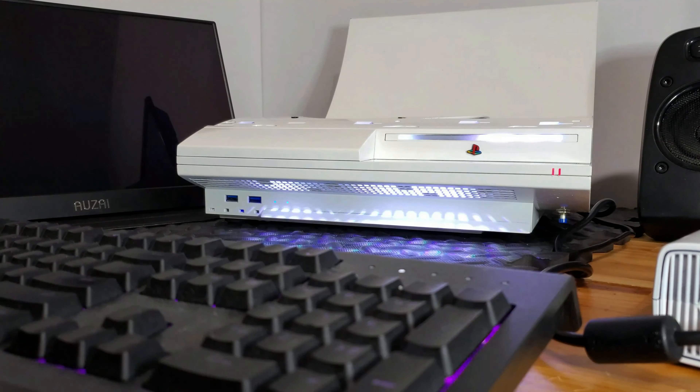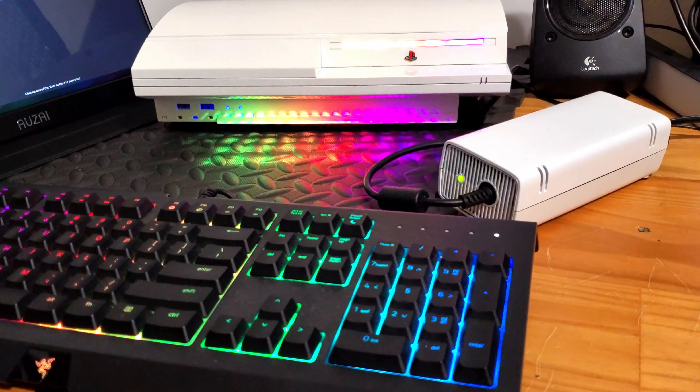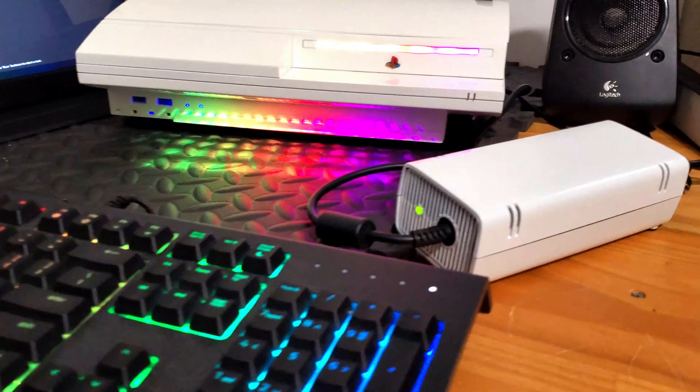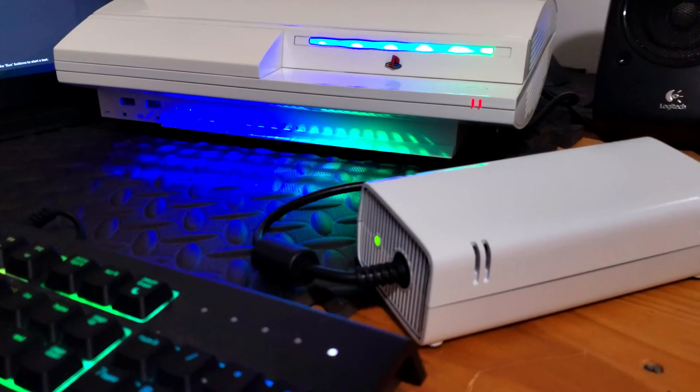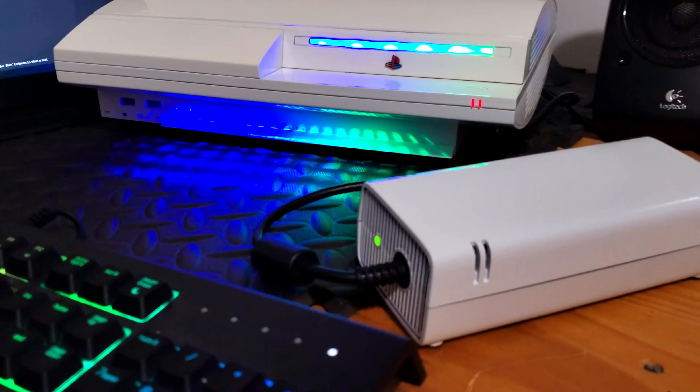Our brick has to have a good steady amperage for when this puppy asks for it. It's kind of ironic to use an Xbox power brick on a PS3 PC that I did for Tom's Hardware, but I think it will be cool anyway. If you want to see how the PS3 PC was made, I'll leave a link in the description.